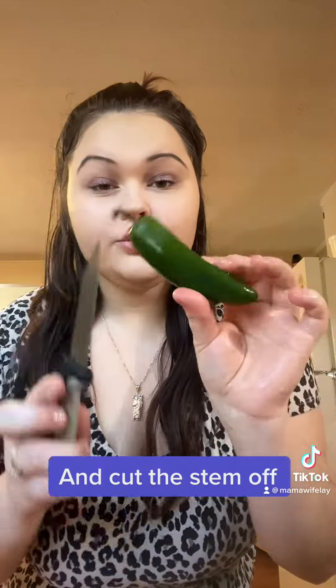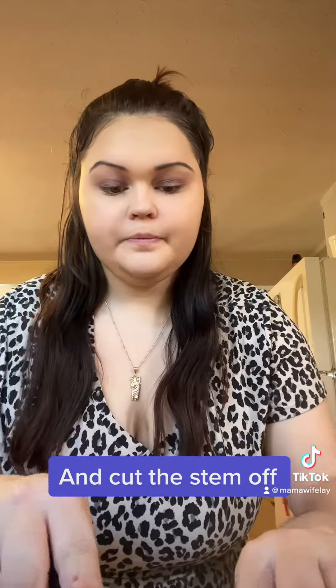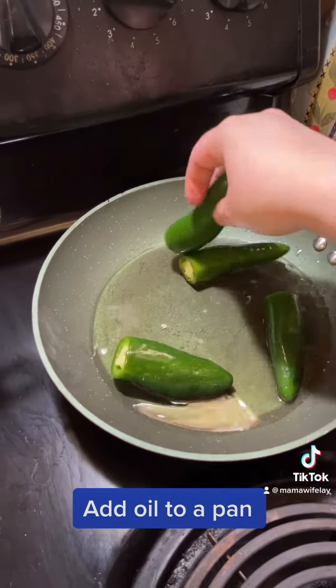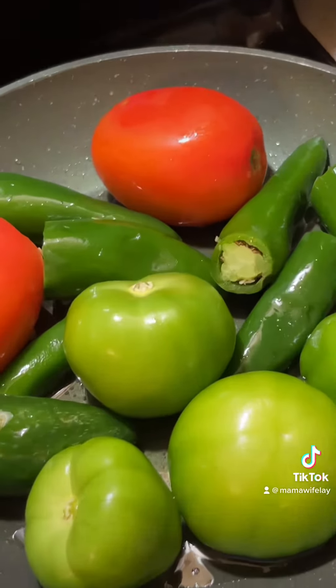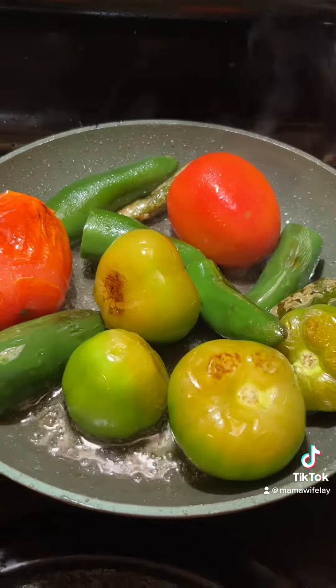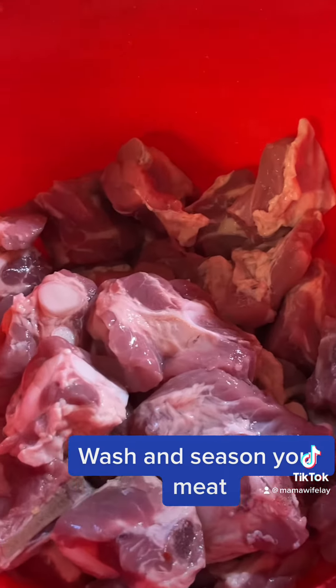Get a small pan with oil. Wash all your jalapenos, peel and wash your tomatillos, and cut the stem off. Add oil to a pan and add your chilis to the pan.